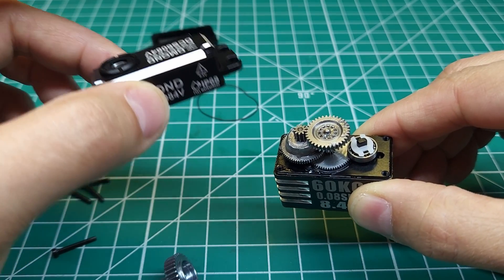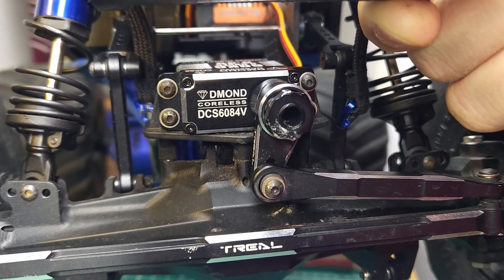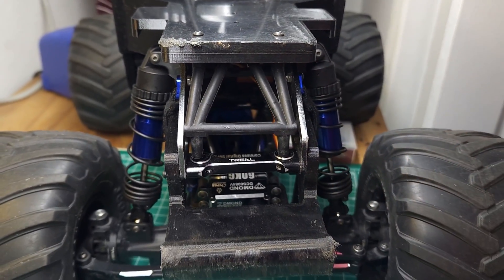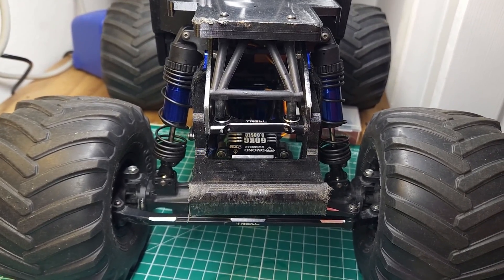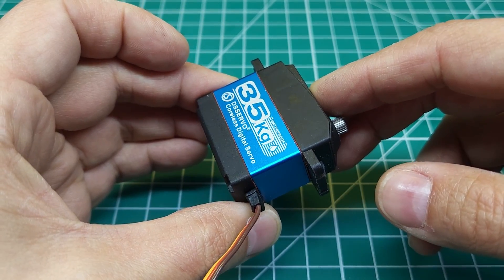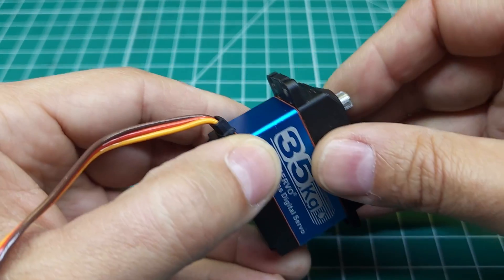Let's get this back together and get it in the LMT and see how it performs. There's the DMOND servo installed on my Losi LMT. Before we test speed and durability, let's look at what this LMT did to the previous servo — an Amazon 35kg servo — which it killed in about five minutes. To be fair, I have a couple of these Amazon servos in some eighth-scale truggies with no issues, but this one died in about five minutes in the killer of servos over there.